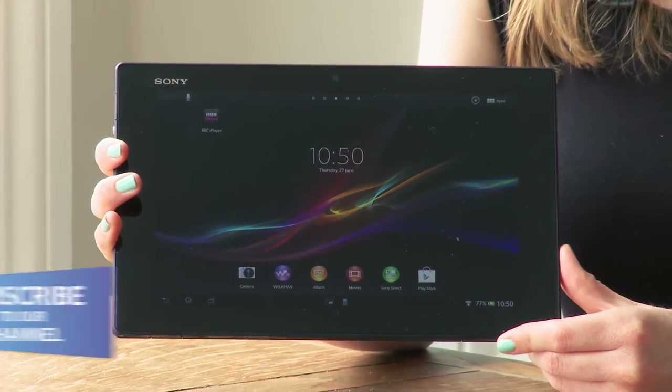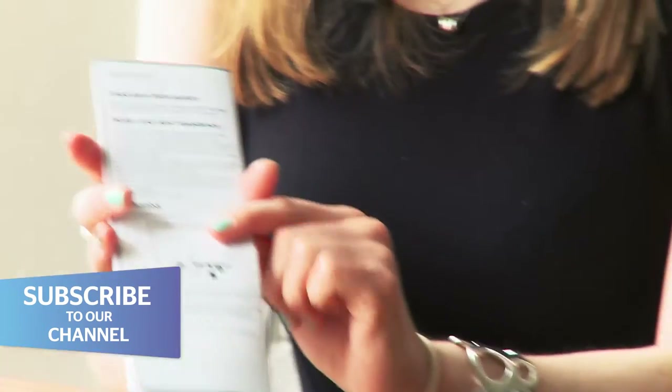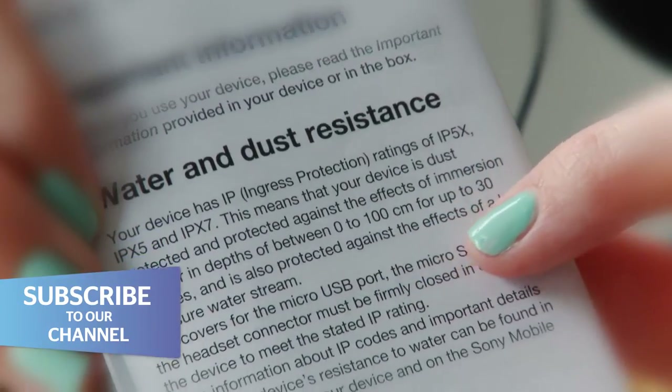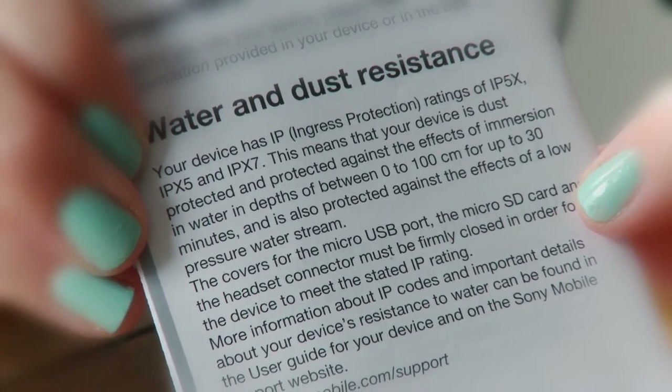Sony makes big claims about its Xperia Z tablet being both water and dustproof. If we look in the instructions, one of the first things that Sony says is that it's waterproof for up to 1 meter for 30 minutes. So we've designed three tests to see just how dunkable this tablet really is.